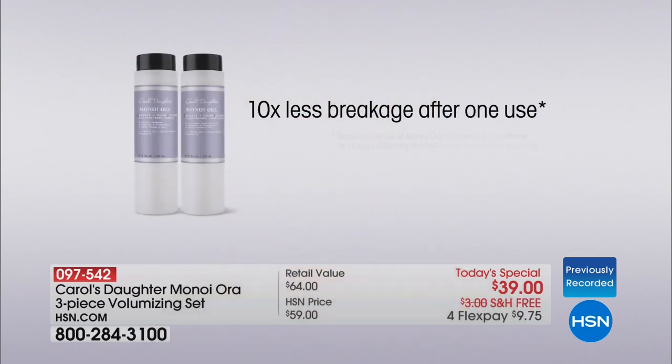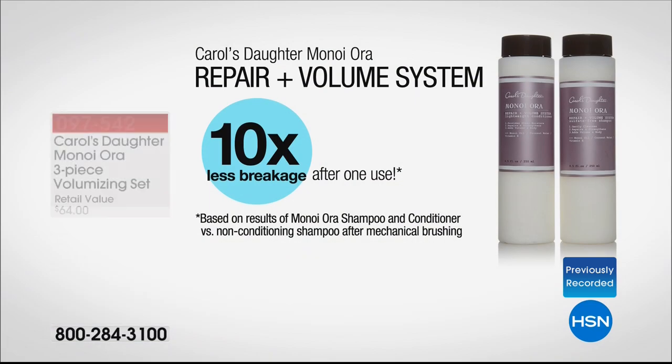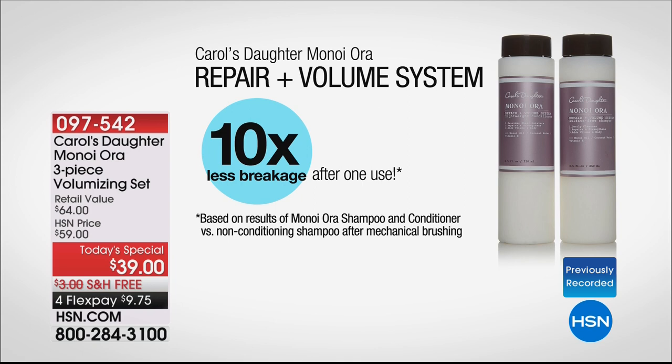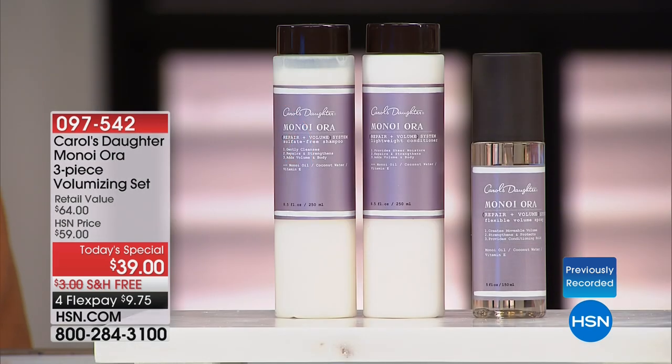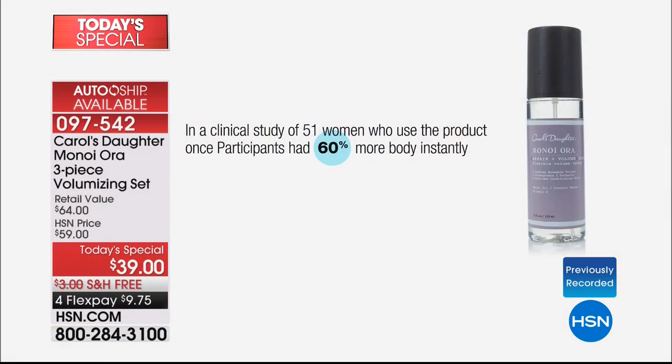Perhaps you're familiar with the original Minoi system — you know that Minoi is all about healthy hair and anti-breakage. Minoi Aura does the same thing except it's giving you volume. The word Aura means life — life comes from breath, from air — and what gives you body in your hair gives it life. It makes you happy, it makes you smile. Clinical tests showed 10 times less breakage on treated hair versus untreated hair in a mechanical brush test. It's a silicone-free formula with featherweight technology, and you can see a difference in volume after just one use.